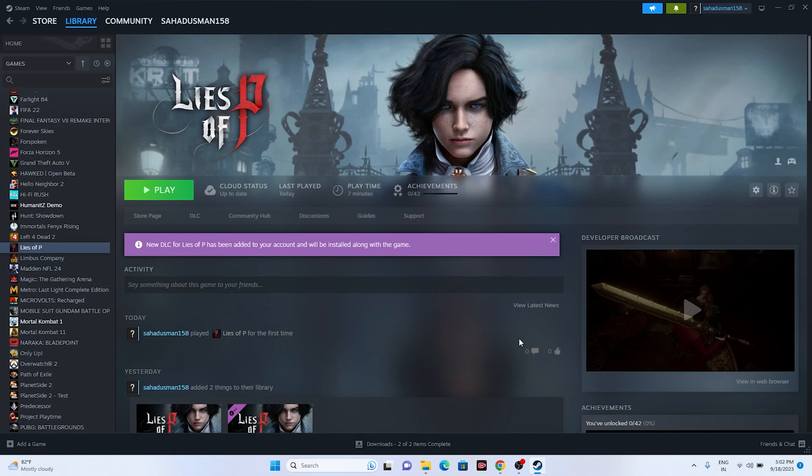These are the possible workarounds when you are having an issue with the controller not working in Lies of P. I hope this video is helpful, and if you find it helpful don't forget to subscribe and click on the bell icon for more notifications. See you in the next video - peace out, bye bye.